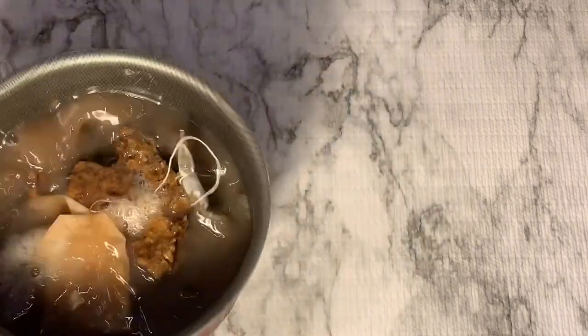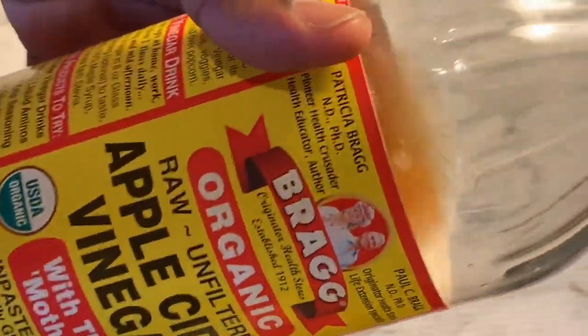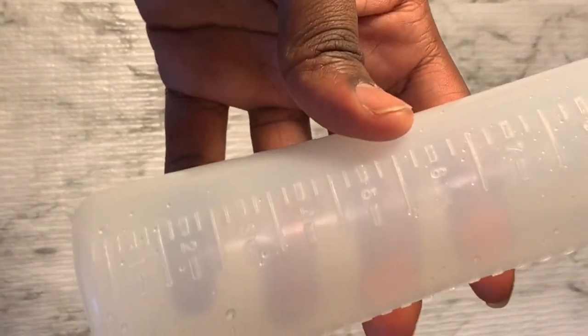I'm gonna put that back on to simmer and fill it up with apple cider vinegar, maybe a quarter of the way. I'm not too good with measurements, so don't quote me on that — I suck at measurements.